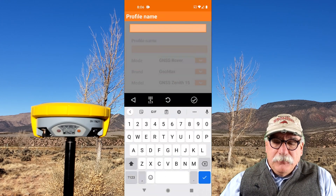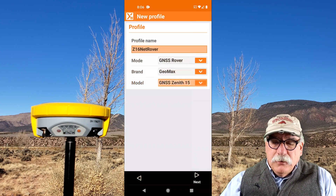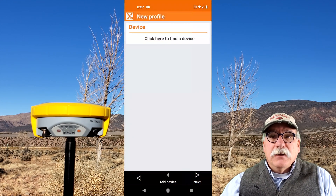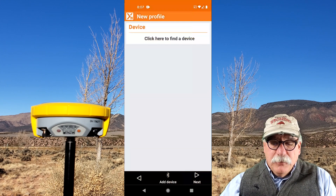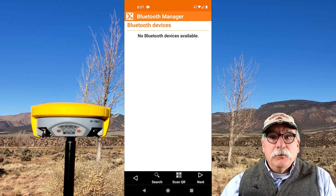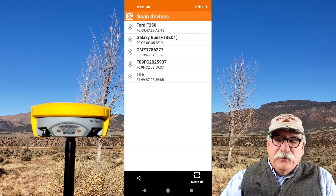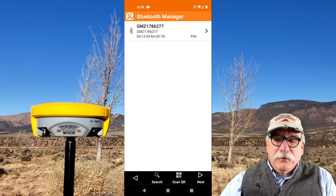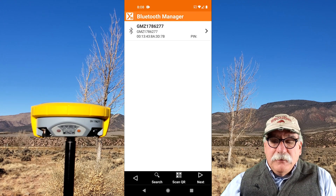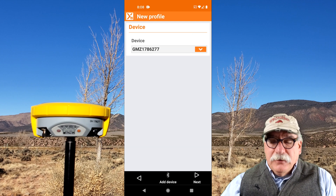I'm going to make the profile name BC16NetRover, and we'll change the model number to Zenith 16. Click Next. The device is not listed on my phone yet — I have not bonded with it. I'm going to click on Add Device down at the bottom. Notice it's not listed in my phone's Bluetooth devices yet either. I'll click on Search. The Zenith 16 device is GMC1786277 — that's the serial number of the receiver. Now that I've got it loaded into the Bluetooth manager, I'll click on Next and choose that as the device.